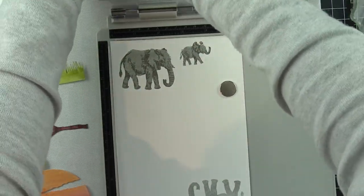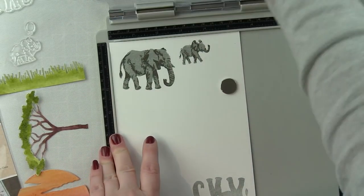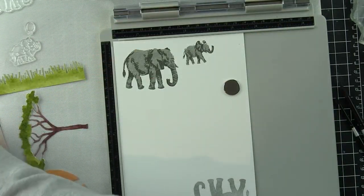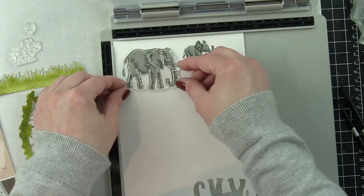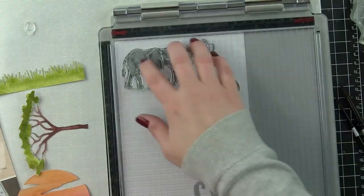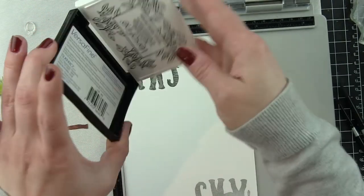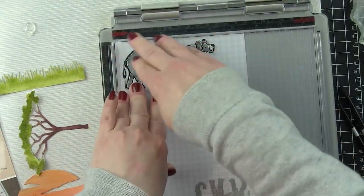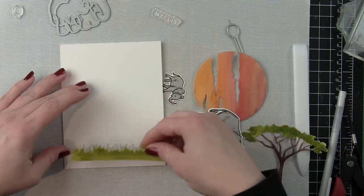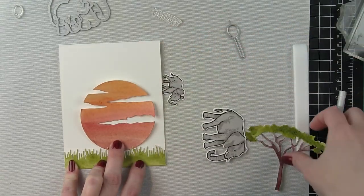Then I took a slightly darker gray ink for the mid-tone or middle layer of the color layering elephant — look at all that fabulous detail there, it's really bringing these elephants to life. Finally there is an outline layer for each the large and the small. I'm going to stamp that outline with a black VersaFine ink, my favorite for a nice crisp black outline or sentiment. Because I'm not doing any Copic coloring on these images that works great. I then die cut those images with the coordinating color layering elephant dies.